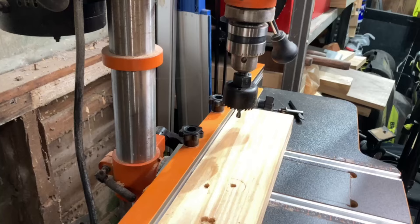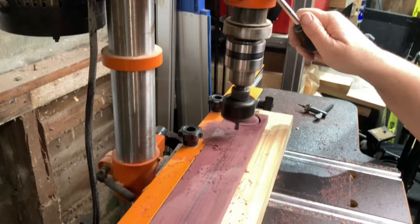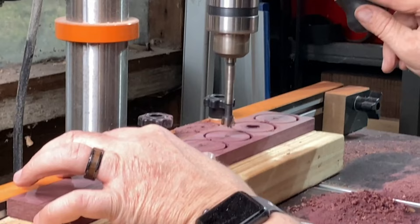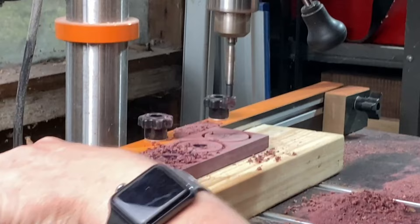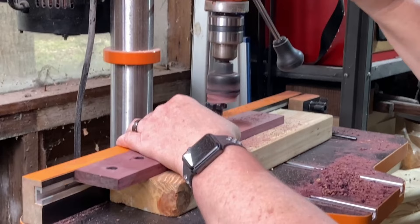While waiting for the box to dry, I started working on the O's. I used some more half-inch Purple Heart and started with a 1¾ inch hole saw bit on my drill press, only drilling about halfway down. Then I switched over to a half-inch Forstner bit to enlarge the center of the O's. Going back to the 1¾ inch hole saw bit, I flipped the board over and finished drilling out all the O's.